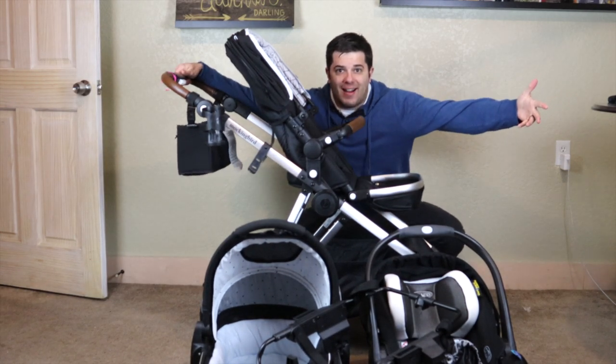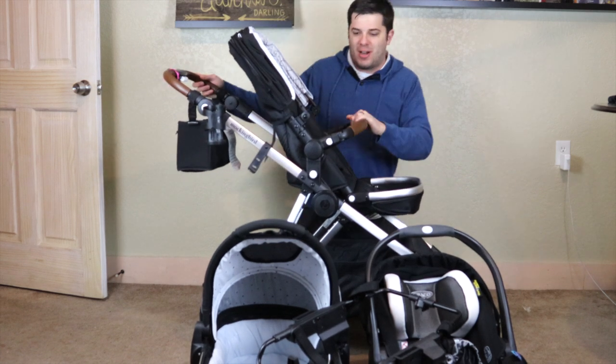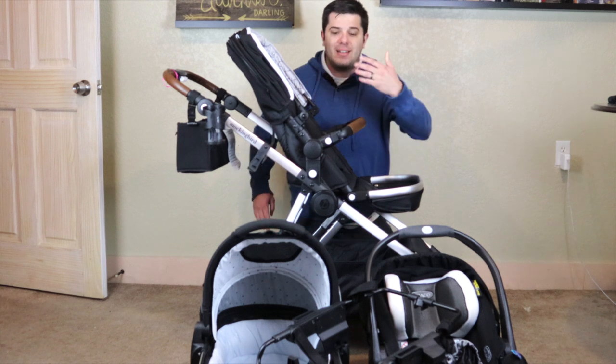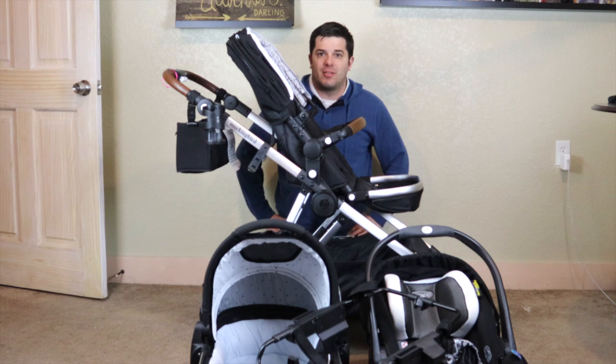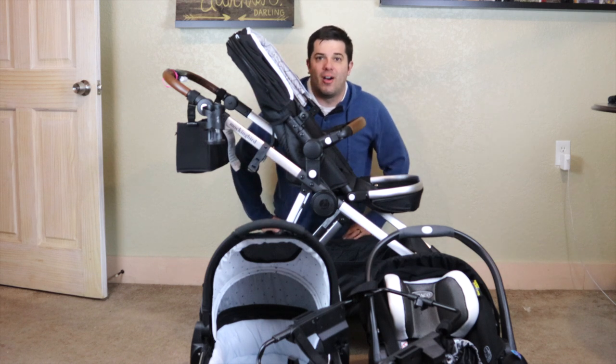Hey there! Welcome back to the channel! It's been a few months since we've talked about this bad boy. Let's jump right into it. We're going to catch you up on if we enjoyed our Mockingbird stroller or not. We've got some accessories to talk about, so let me get this folded up and cleaned up. I'll be right back with you on Couple of Courses Reviews Baby Things.